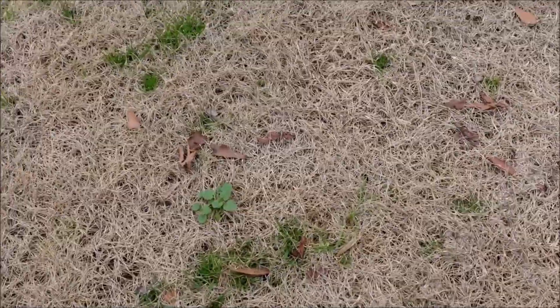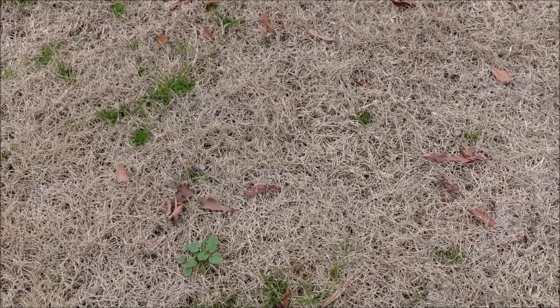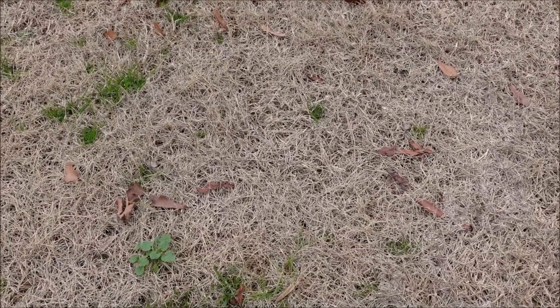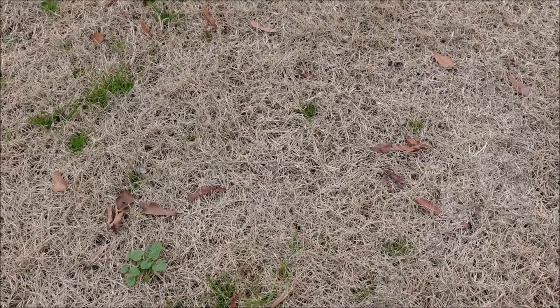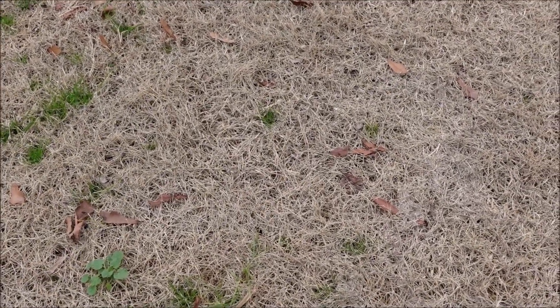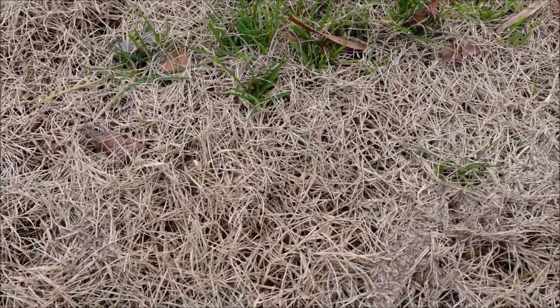Whatever I say in this video may be a little bit different in your area because we have different climates, and even from year to year in the same area the weather may be slightly different. We've had several hard freezes this year so our Bermuda grass is pretty much dormant. If you dig around you might find a little speck of green somewhere, but it's pretty much fully dormant.